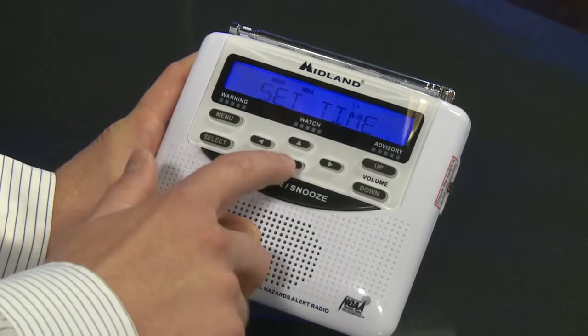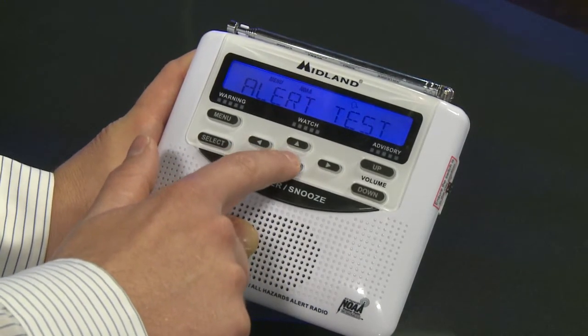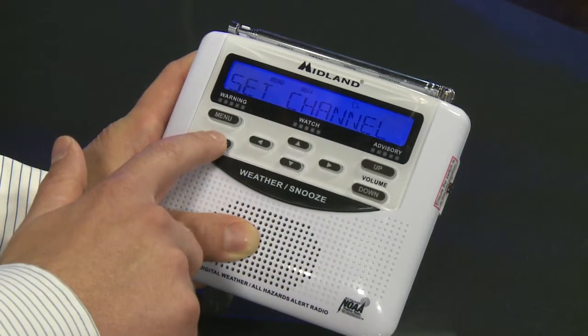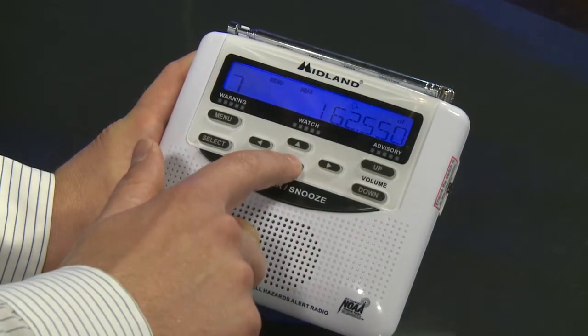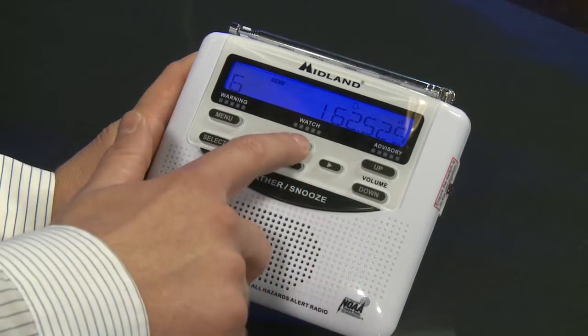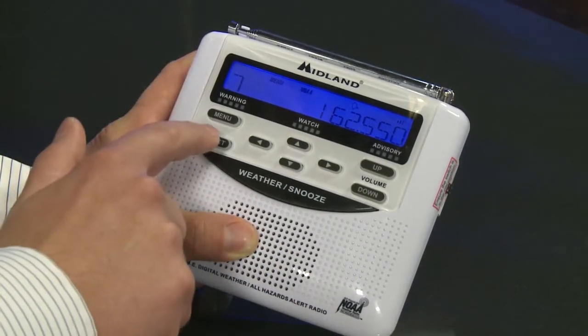Hit menu one more time. Set channel is the last thing we need to do here — press select. Use the arrows to navigate until the signal comes in clear. If you hear static, it's not working properly. For Wichita and Sedgwick County, you want to be on channel 7.